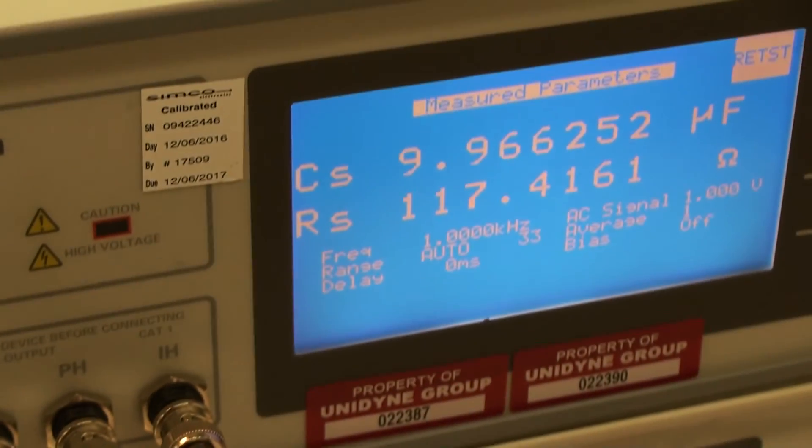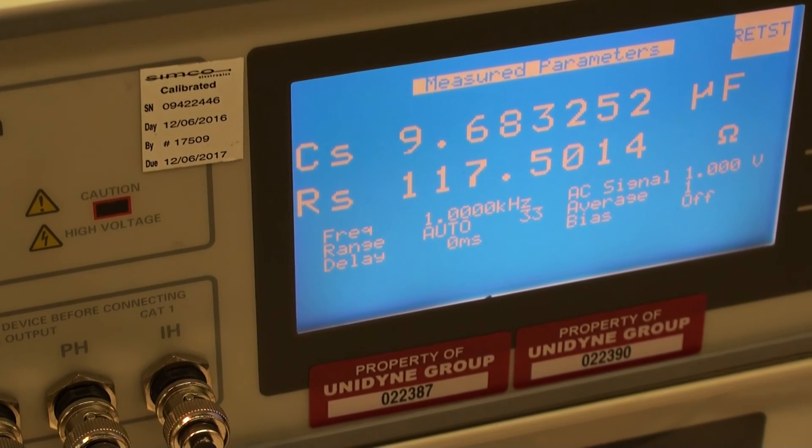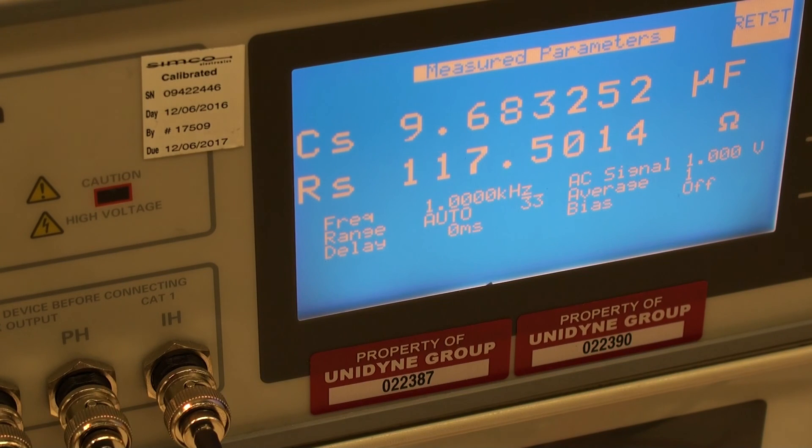Here's what we got for our initial reading on the plates. We'll retest again a couple of times to verify where it's at. We're at approximately 117.5 ohms.